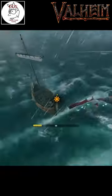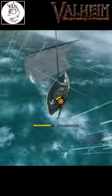Also, if you kill a serpent at sea, you'll only get the meat. Everything else is lost forever.